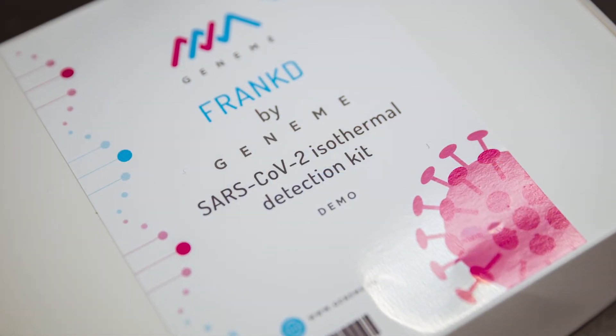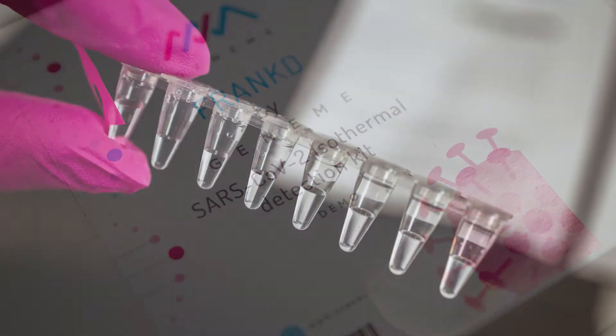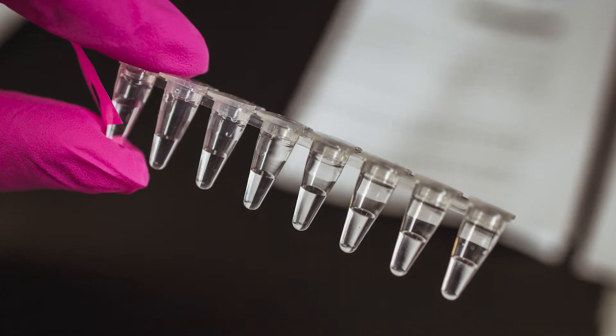FRANKT is about 60 minutes faster than the standard RT-PCR method. This allows us to transform our method into fast screening methods that can be used in multiple settings, like airports, for example.